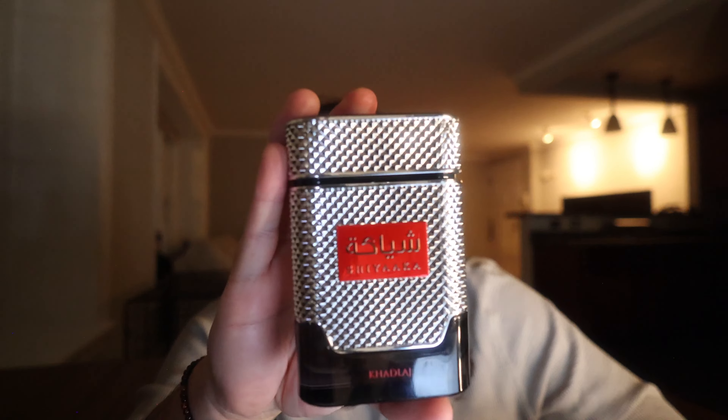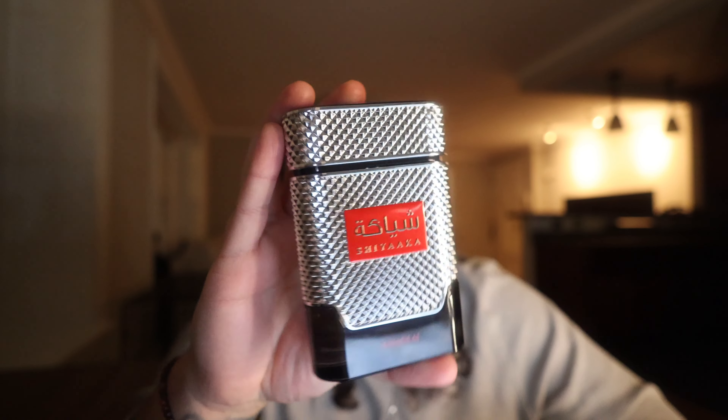I definitely recommend this fragrance — this is definitely worth the hype it has received. It is difficult to find, but I did get mine off TikTok Shop because I wanted to use a coupon. Definitely pick it up. Let me know in the comments if you guys have tried this fragrance, and let me know what other Amouage fragrances or clones I should get. If you liked the video please leave a like and comment — I'll see you guys on the next one.